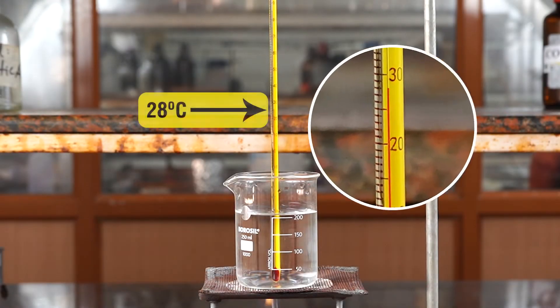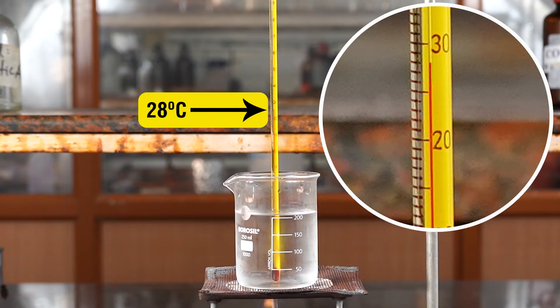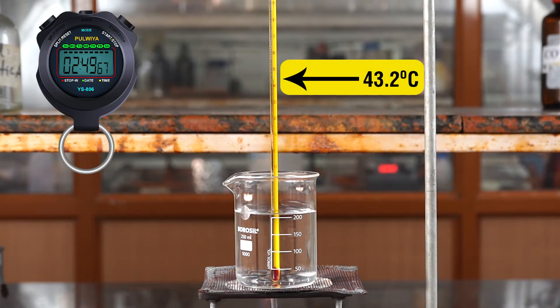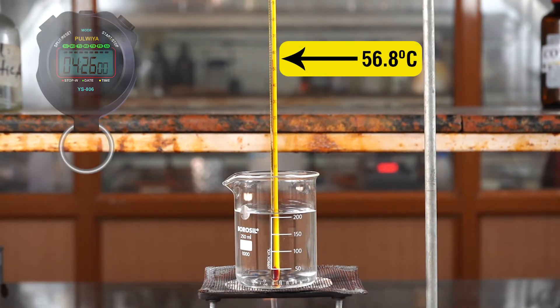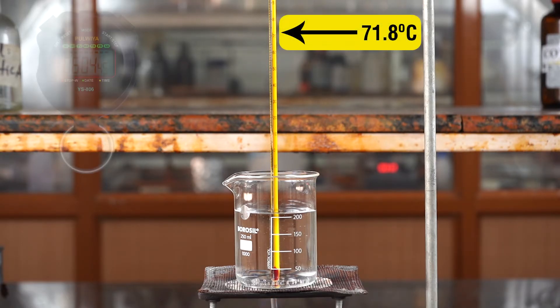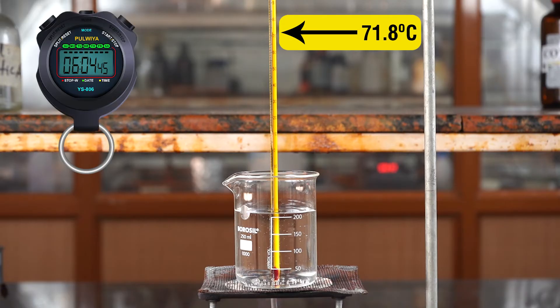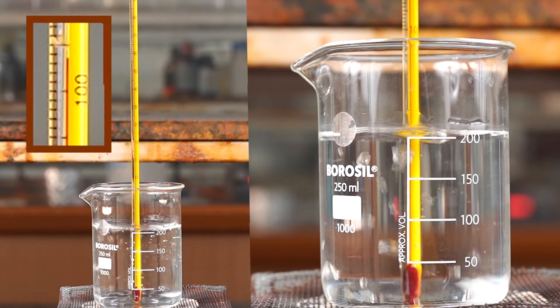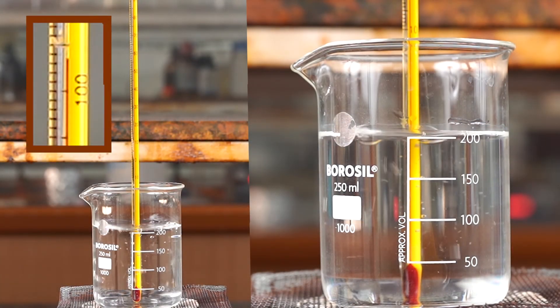Turn on the Bunsen burner. Measure the temperature of the water for every two minutes with the help of a stopwatch. Let the water boil and keep measuring the temperature of the boiling water.